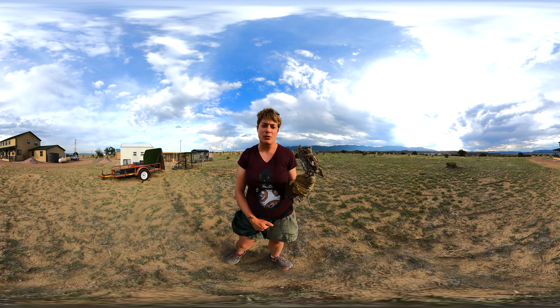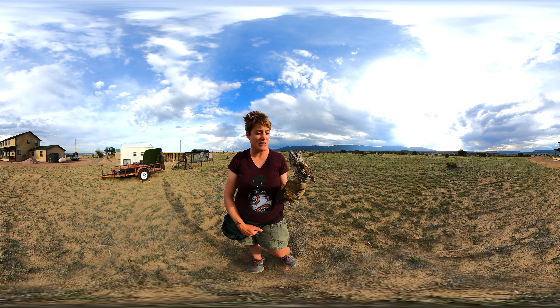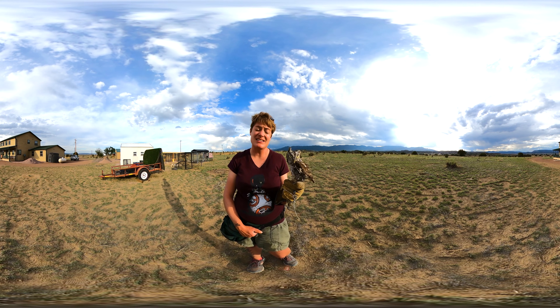This is an owl, of course, and owls use a lot of their hearing to find their food. These guys eat small animals — mice, bats, insects, other birds, and amphibians and reptiles.